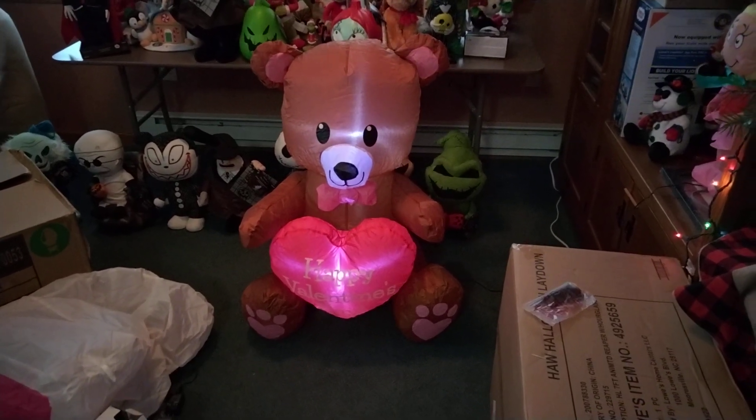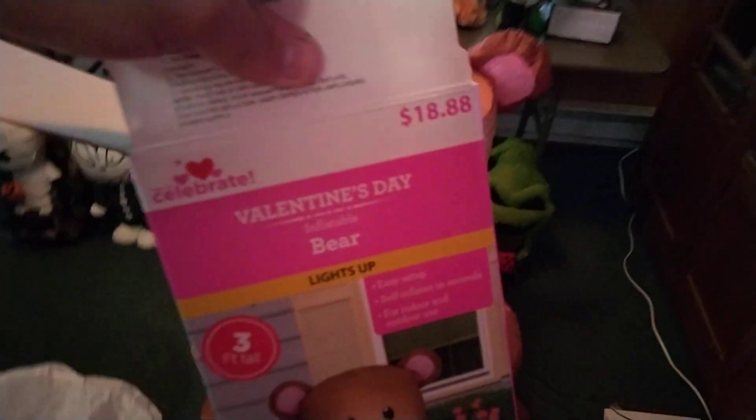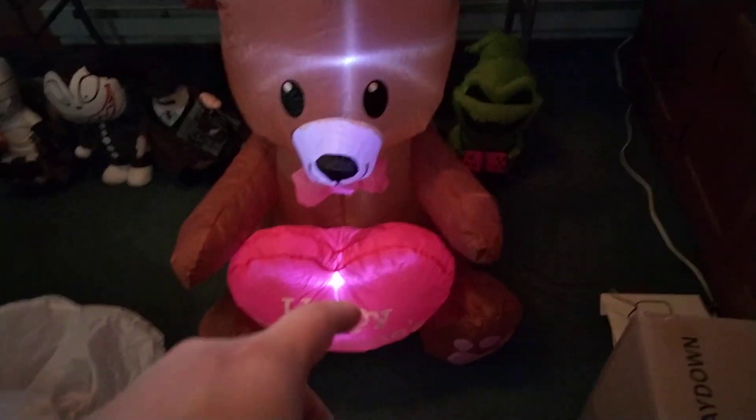Today we have the new for 2023 3-foot bear from Walmart. Here's the box right here. It's sold for $18.88 — in other words, 20 bucks. This thing has a small cheap fan and it has two LEDs.